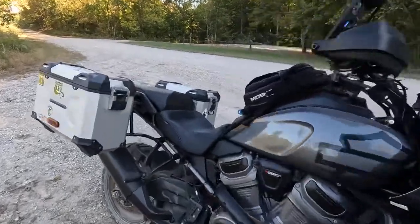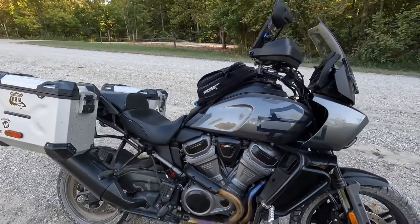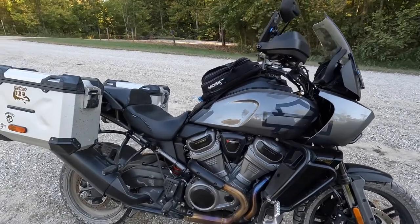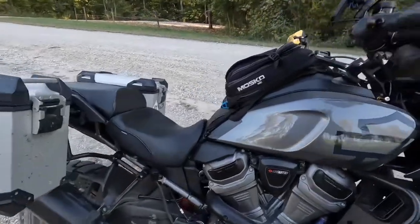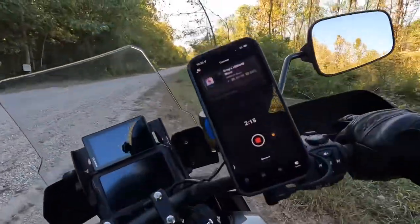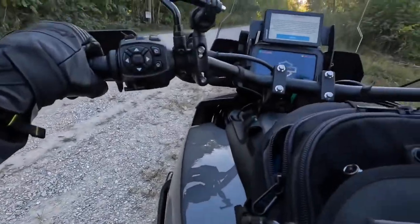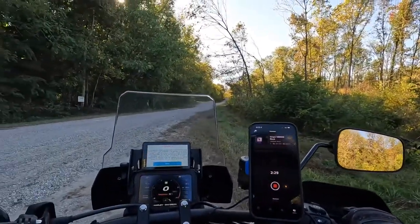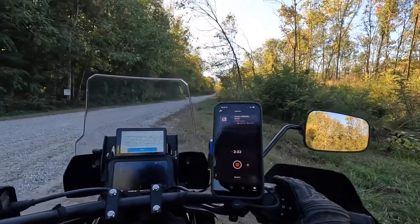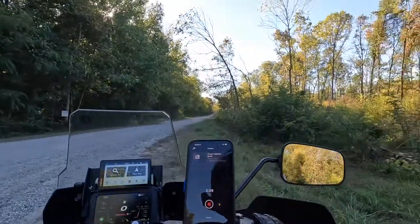It looks good. It's a wider seat, but off-road with stock foot pegs you kind of hit this area right here and you notice it. I don't do a lot of off-road, and when I do I normally put my stock seat back on because of that. If someone had aftermarket foot pegs it would probably be different, but with stock foot pegs you can't get your feet wide enough out there, so the seat does tend to be in the way.